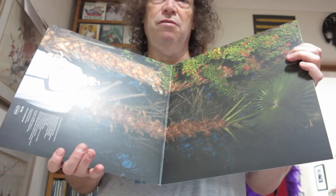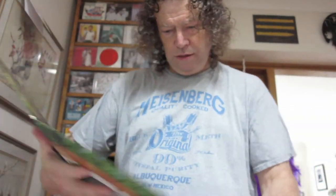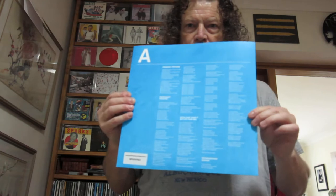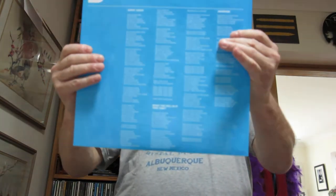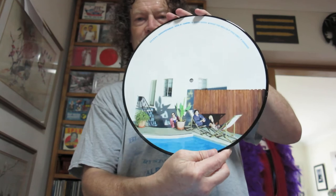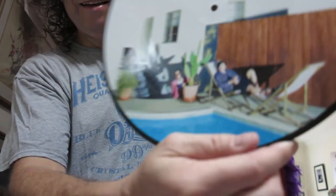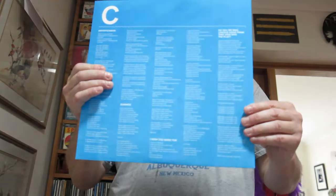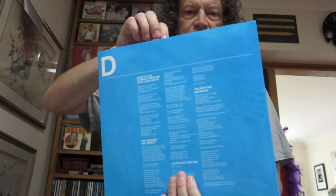Well you've seen it before me — not really, because I would have uploaded it in a minute. We've got LP number one — that's a picture disc, so let's have a look at the pictures. Brilliant. Let's have a look at the other one — side C. Side D has lyrics everywhere — lovely, I like to know what we're singing about.